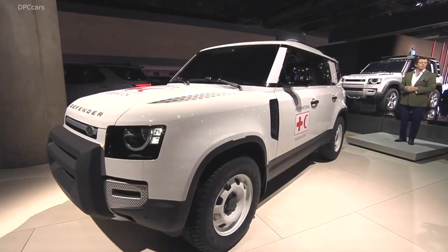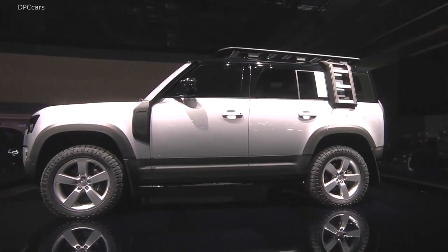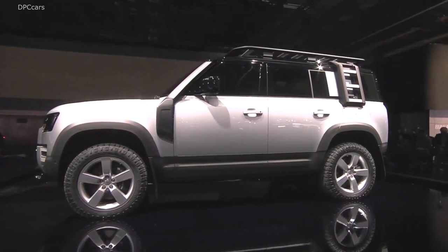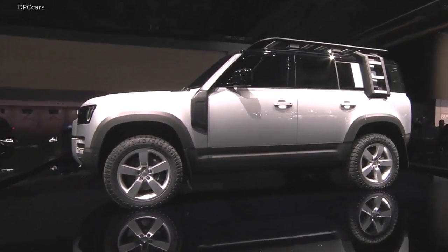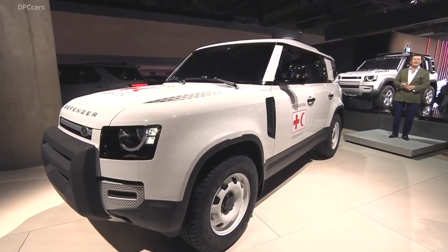Over here we have the Explorer Pack, and together with the Adventure, the Urban, and the Country, they represent the biggest collection of accessories we've ever created for a Land Rover product. More importantly, they've all been designed and engineered in parallel with the core vehicle to ensure design and engineering integrity and Land Rover authenticity.